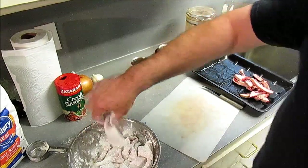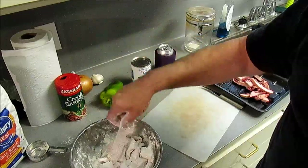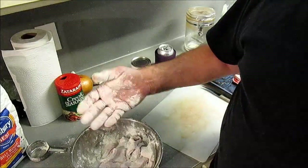Shake off the excess and go fry these little strips down.